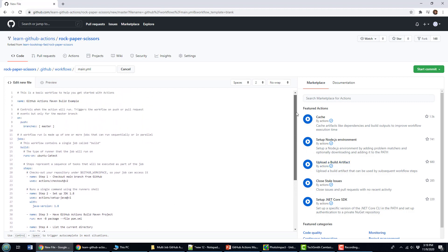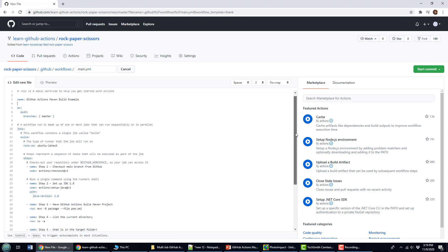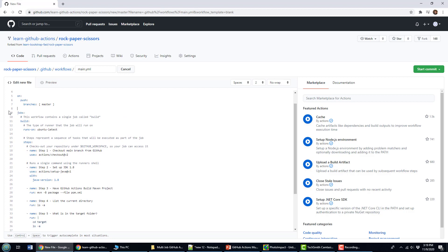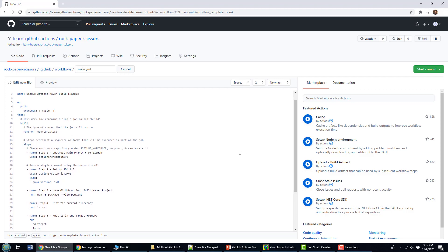That looks like a handsome little file. I'm going to delete a couple of these comments so you can see the whole thing on one page. Reviewing what we're going to do: pull from master on any push or commit, use the latest Ubuntu image, check out the code, set up JDK 1.8, call the Maven command and package the application. Hopefully everything runs, all the tests succeed, the code compiles, and it generates a jar file. Then we move into the target folder Maven creates and we should see it there. My YAML looks correct — no red highlights — so I'm going to commit.